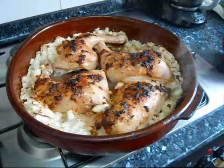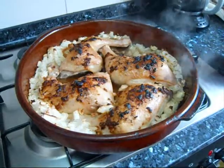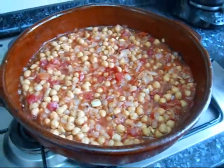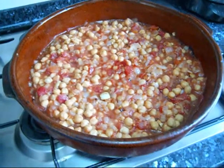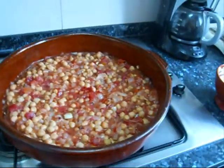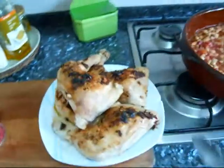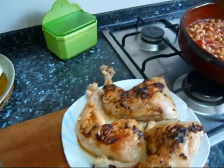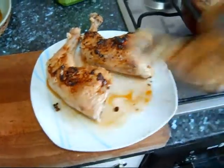I've browned the chicken on one side and I'm going to drain all that fat out of there. I've mixed the tomato with the onion, garlic, and the garbanzos. Now I'm just going to put the chicken back in with the other side down, cook the other side, and put it back in the oven.